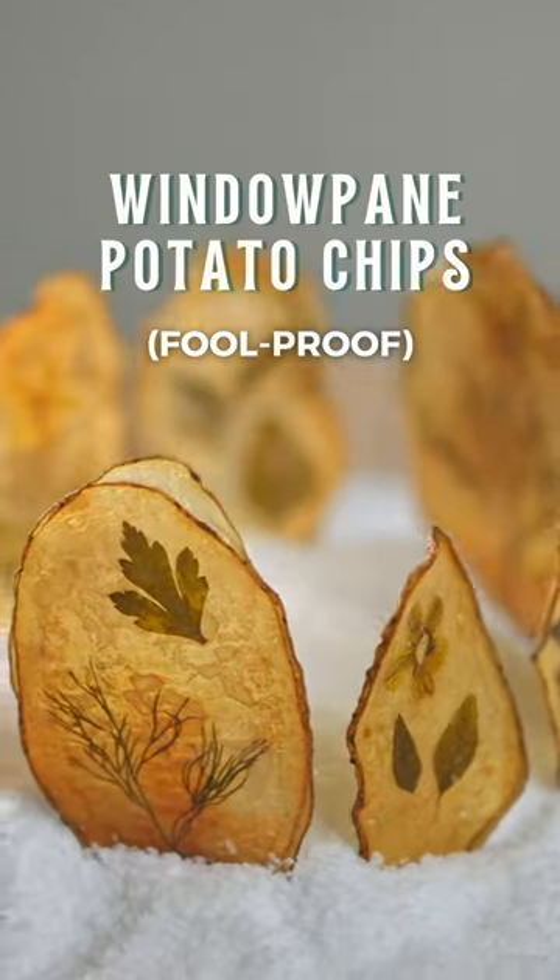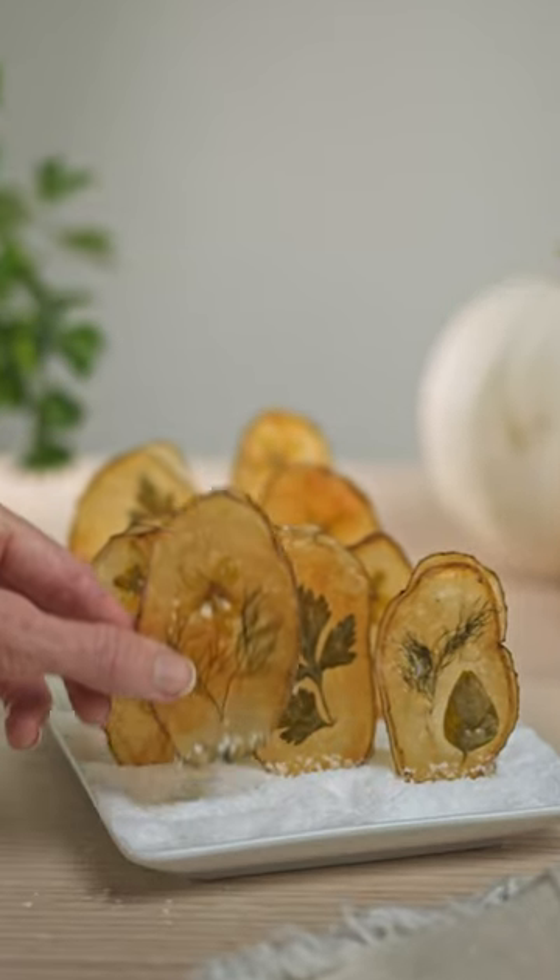These potato chips are not only a treat for your taste buds, but also a feast for your eyes. And yes, they pass the crunch test.